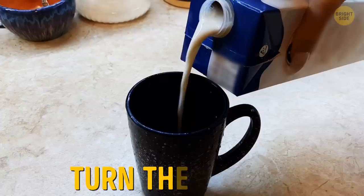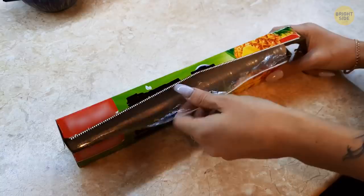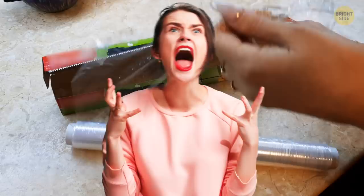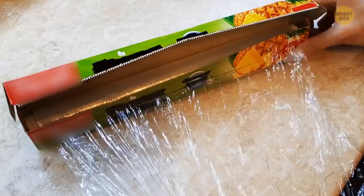Pouring milk out of a carton can sometimes lead to messy accidents. Unless you use this simple trick — turn the carton around and pour it out that way. It may seem weird, but once you try it, you'll never go back. There are also little cardboard tabs on the sides of plastic wrap boxes to hold the tube in place, making it easy to glide the film out. Just push them in and never be frustrated again.